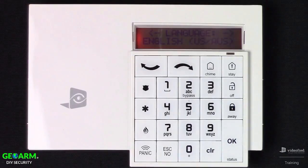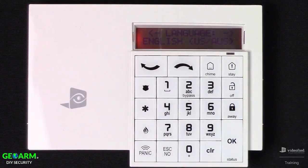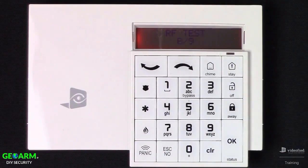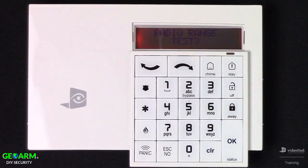Wake up your keypad — we're back in the initial programming. We're going to select our language: English. This is asking us to radio range test the keypad. Pressing OK will initiate the test, which sends data packets bi-directionally between the control panel and the keypad. We want to see this climb to 9 of 9 and hold there for approximately 30 seconds before we stop the test. Hit OK to stop it.